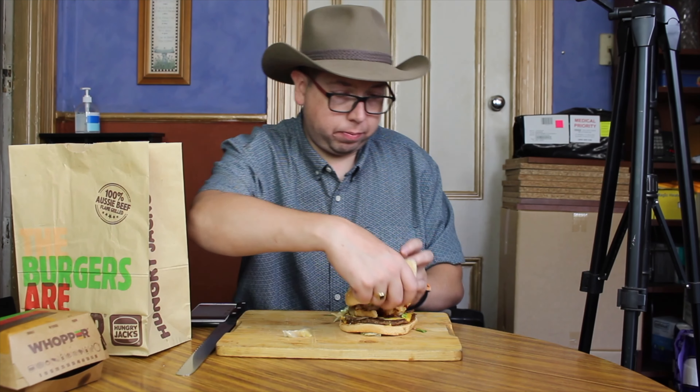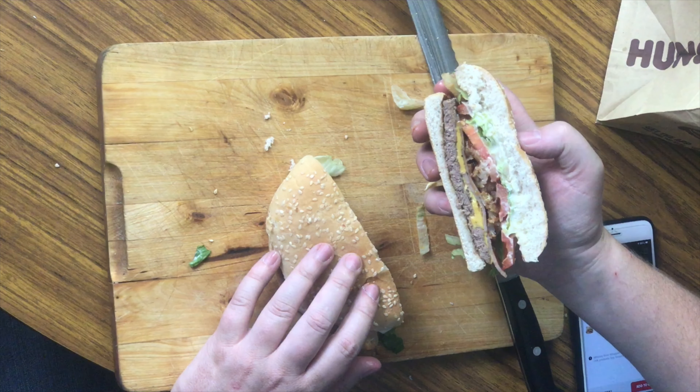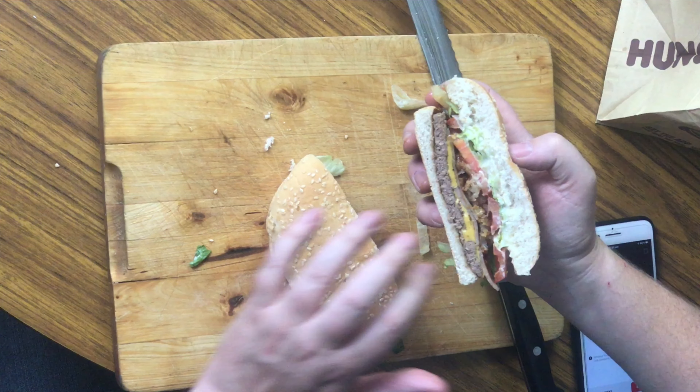Time to reassemble. I'll grab my trusty knife and give it a cut right through the middle. You can see all the layers including the cheese and the bacon.